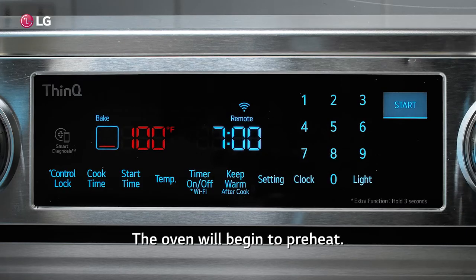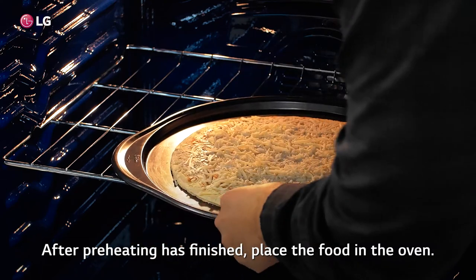The oven will begin to preheat. After preheating has finished, place the food in the oven.